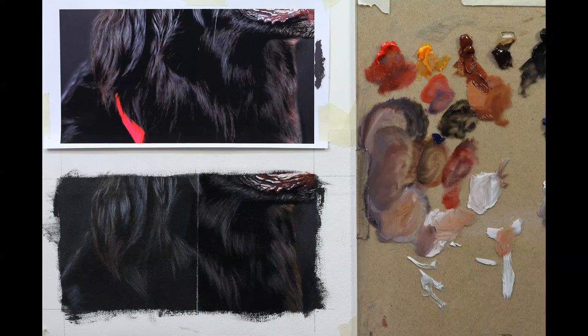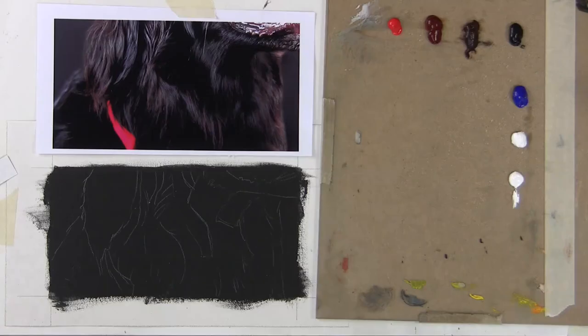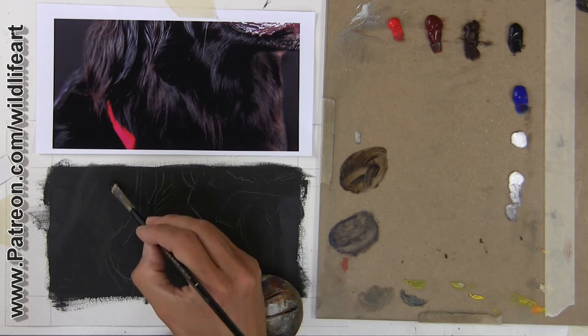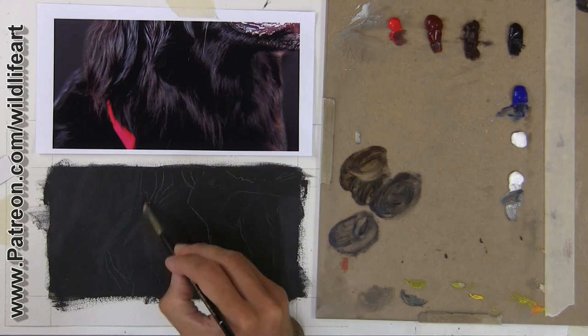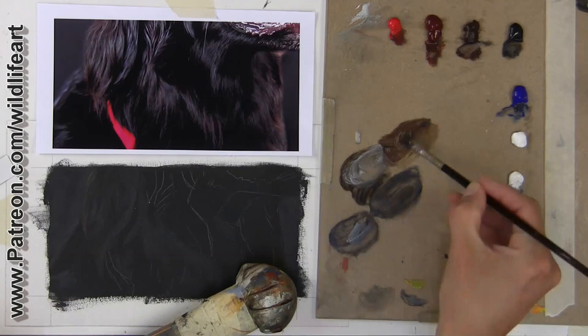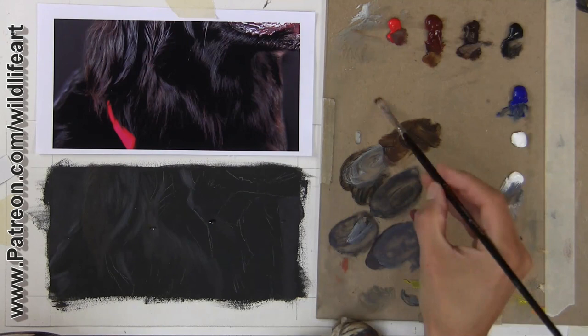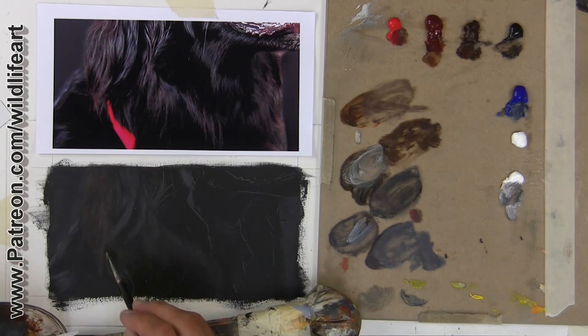I've put a black acrylic layer down as an underlayer and transferred my drawing. I've put a little bit of background in and I'm starting to build my layers, so you can see initially it was difficult to see the very dark blacks. The problem I'm finding with acrylics is that unless you've got the lighting spot-on with no reflective glare, the acrylics dry very very fast and the dark areas in particular seem to sink in, so they lose their punchiness and contrast.